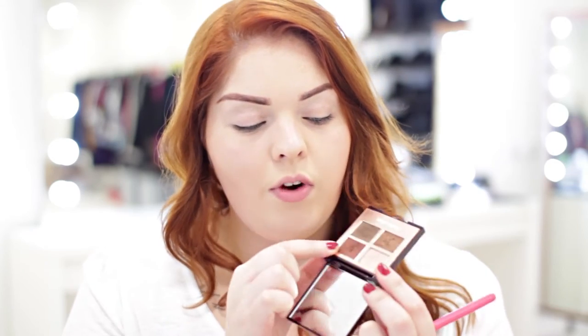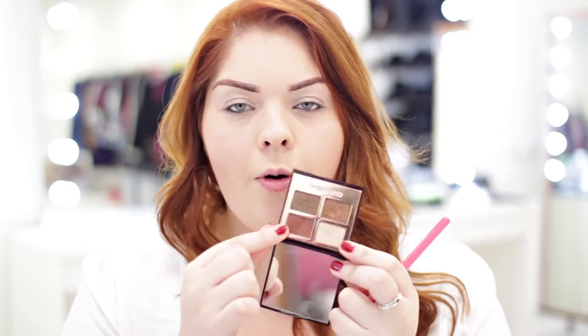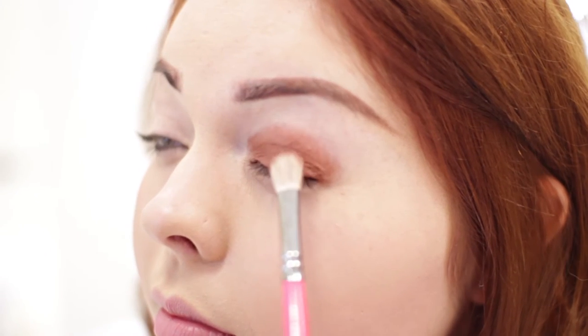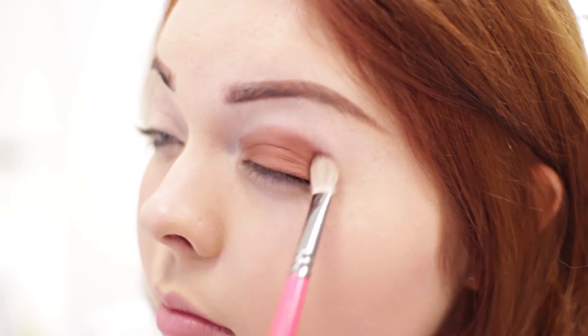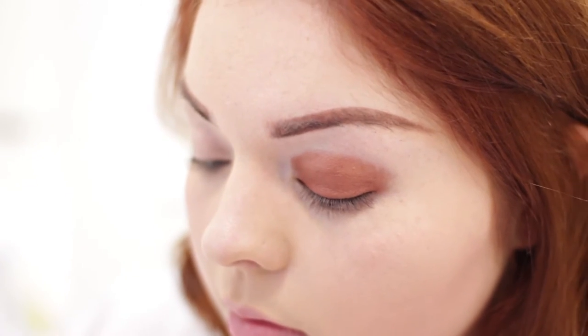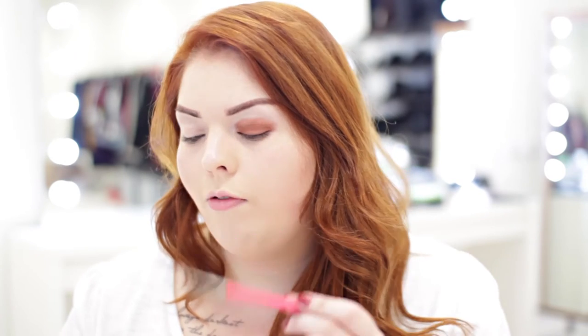I'm going to start off with a really gorgeous orangey brown rusty shade as the eyeshadow base. This is from the Charlotte Tilbury Dolce Vita eyeshadow palette. I'm just going to take a flat fluffy brush and apply that all over the lid. It's completely optional how far up you want to take the eyeshadow — I have quite a big gap between my eye and my brow so I tend to take it up about halfway.